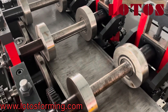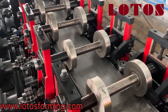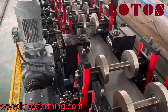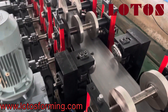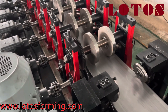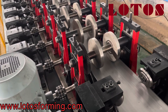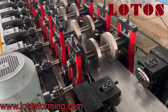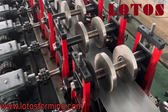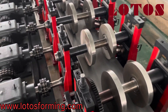We have already changed it to Z and we are going to test it. I'm showing you from the top of the machine how it works. This is the CZU — completely automatic change. In five minutes we can change from C purlin to Z purlin. This is a very simple automatic change.